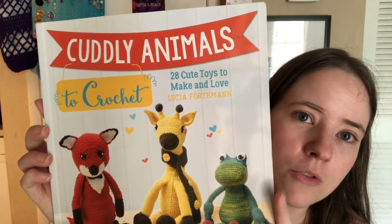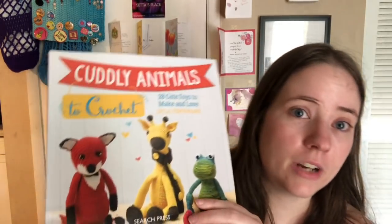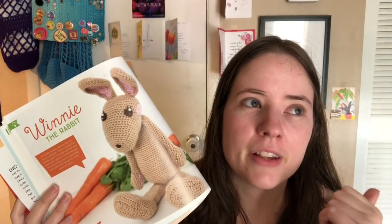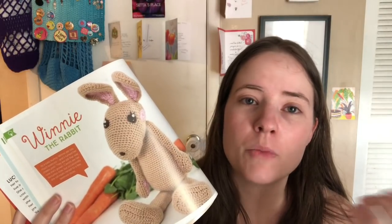This book is 'Cuddly Animals to Crochet,' and I got it at Joann's or Michael's — I think Joann's — last year or the year before, around 2018. I bought it with a coupon. I'll give a disclaimer: I did make one pattern from this — the bunny rabbit. It was white with pink and gray speckles, and I ended up donating it to my craft fair last October.